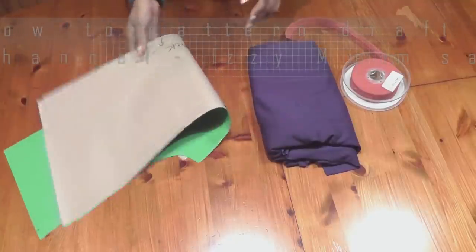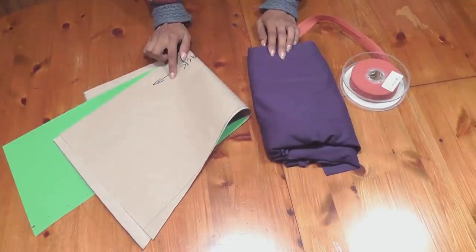We're going to cut both the patterns unfolded, so that is your front and that's your back. Let me go ahead and cut both front and back and we start off with the project.